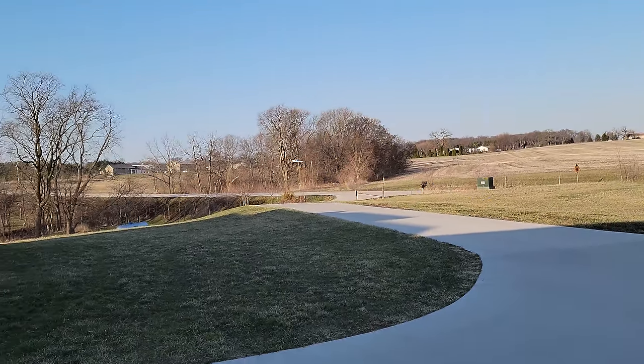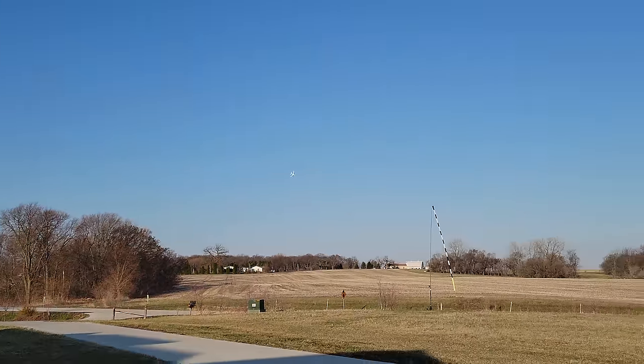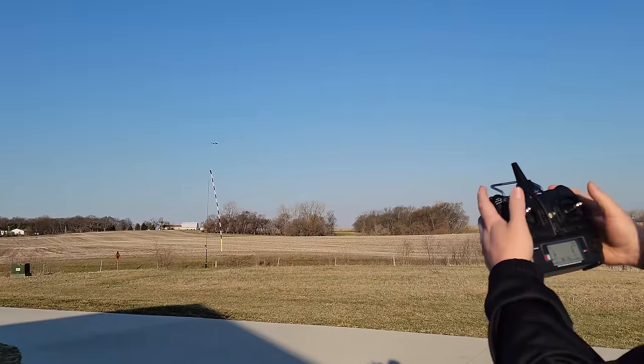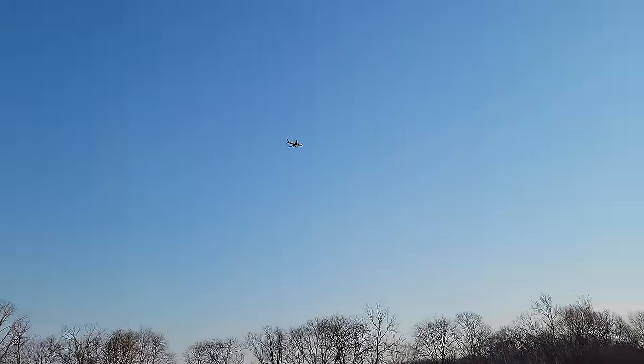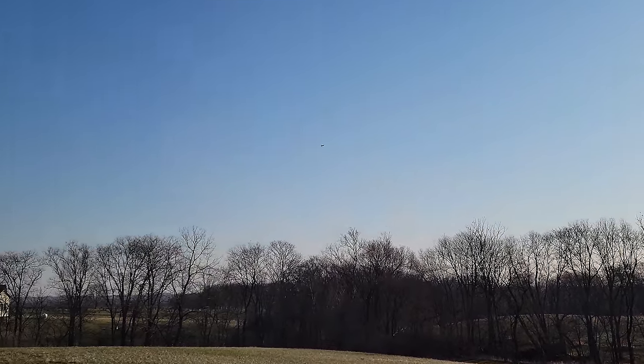Oh man, that's got good power. And it really is good at auto-leveling, it's just a little bit restrictive. Keep your speed up. That's pretty good speed. It's quiet, which is nice for an EDF.